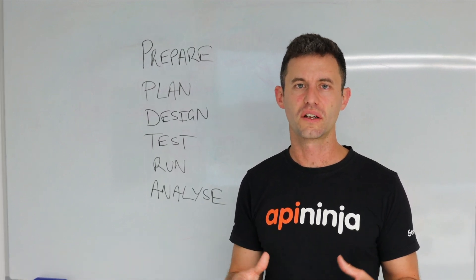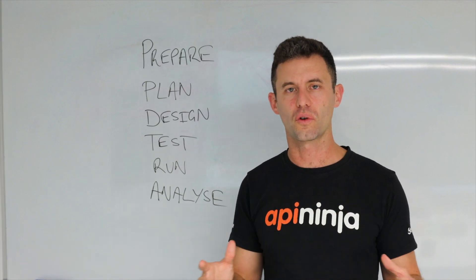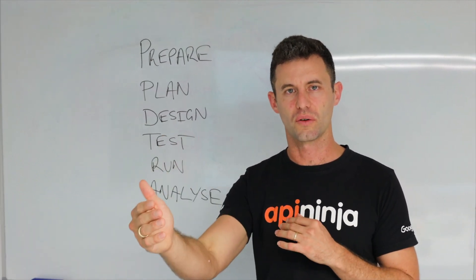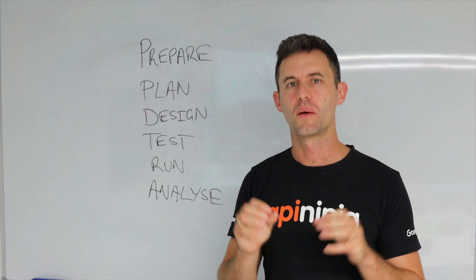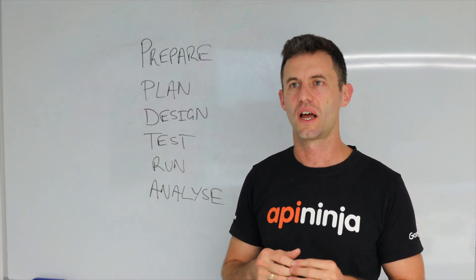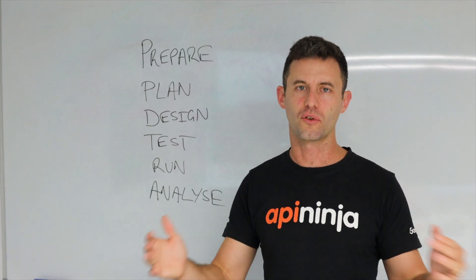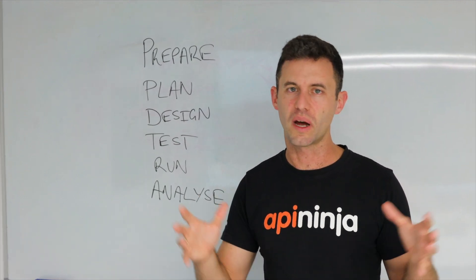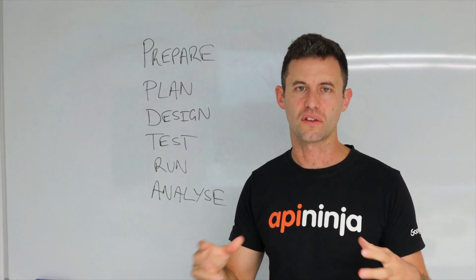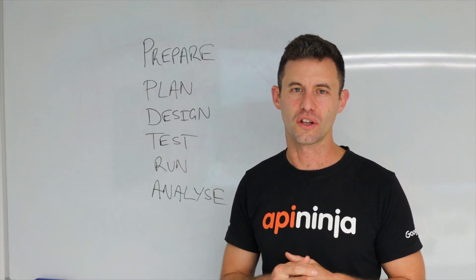Once you've got your survey designed, the next step is to test it. Testing means taking the survey to a small group of people — maybe your customers, maybe colleagues — sending it to them just as you would in the real run, and getting them to fill it out. You'll often uncover language that people don't understand, or a design that puts people off. It's a good idea to get feedback before your broad run, because often you only get one shot. And there's always spelling mistakes and links to check — your colleagues or friends can help with that.